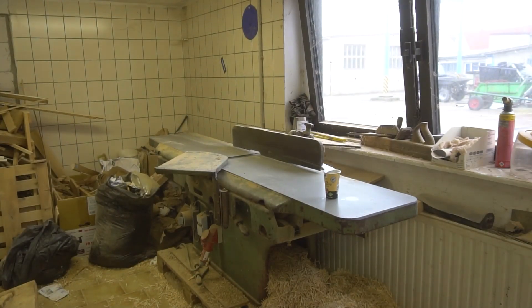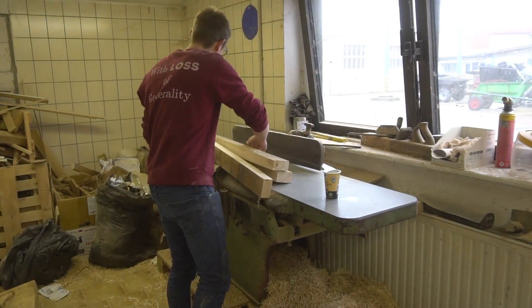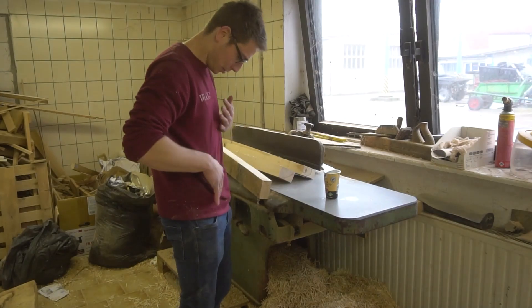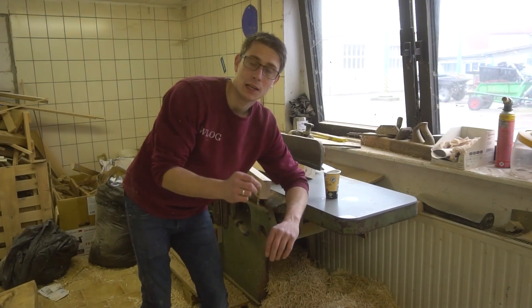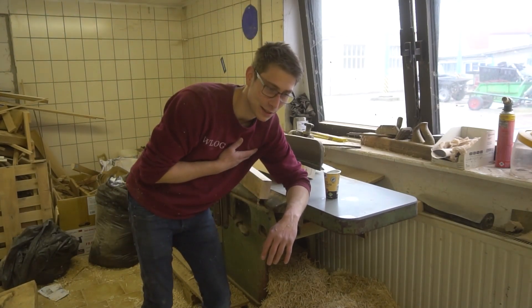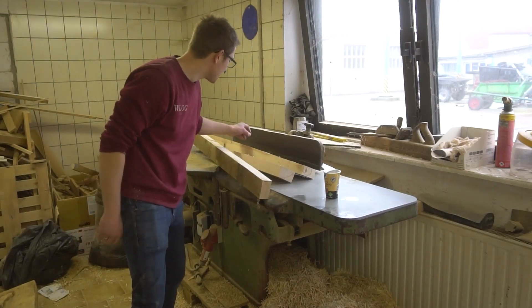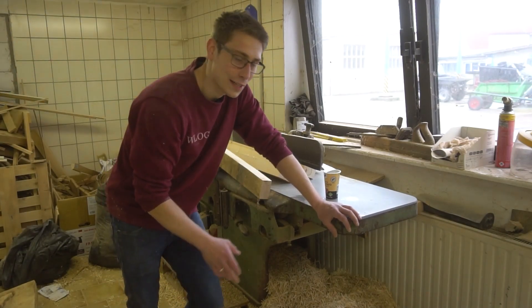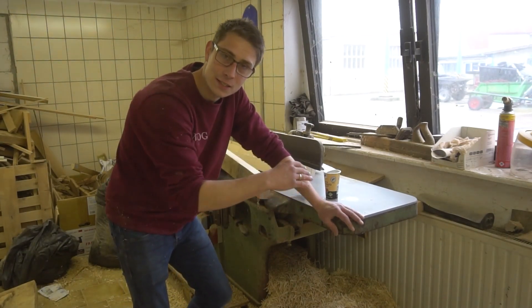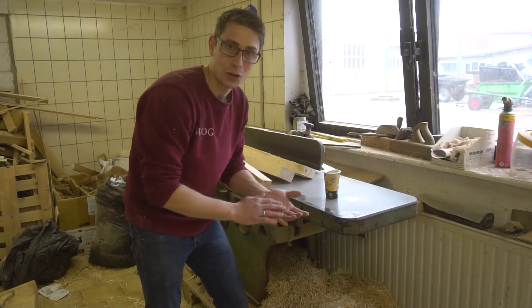May I introduce you? This right here is my good friend Frank. Let me tell you one or two things about Frank. Frank just loves to eat wood — a lot of wood. He's razor sharp. He has a very, very fast spinning pile of knives attached to it. And if your finger runs in there, they actually get cut off quite nicely.